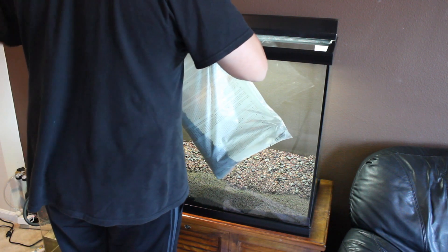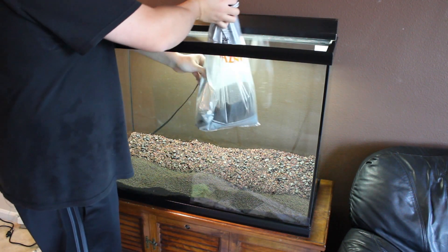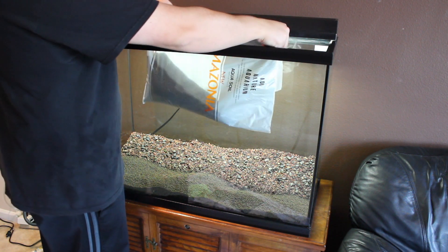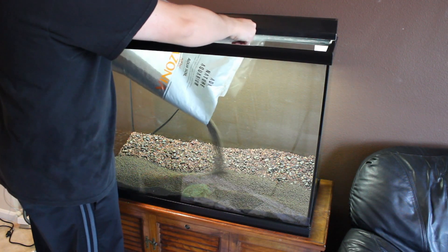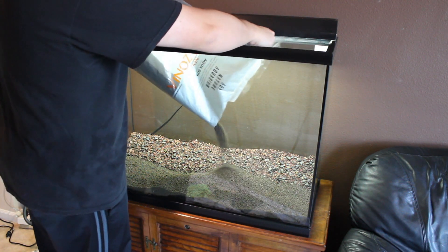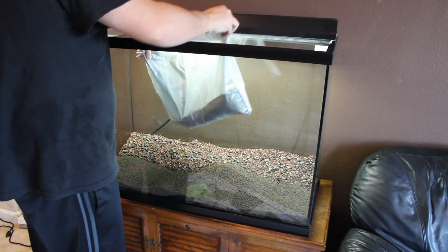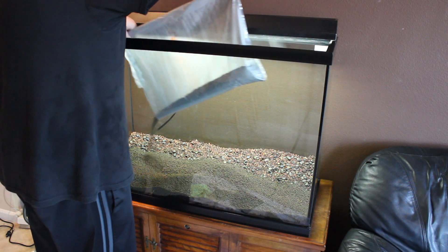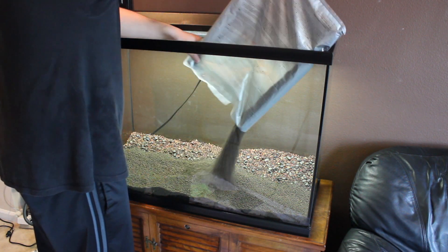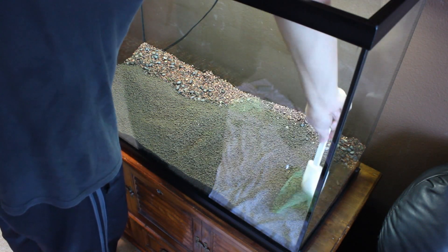I spread the ADA soil all around to ensure it covers the entire top portion of the fluorite substrate. I did this because I didn't want to have two sections of different substrates — I pretty much wanted it to just look the same. But as you'll see at the end of the video, I did kind of accidentally mix up the substrate a little bit.